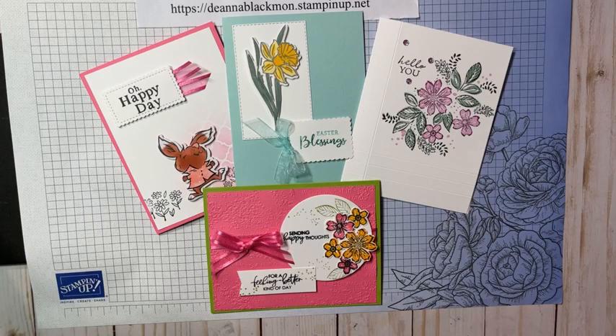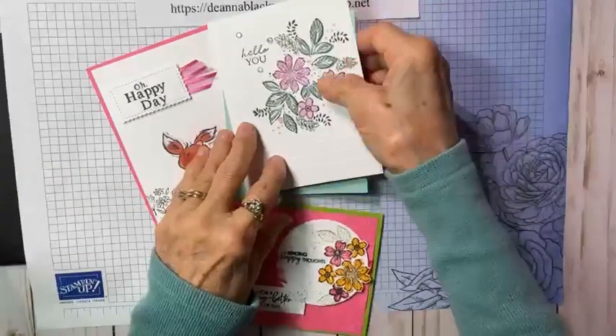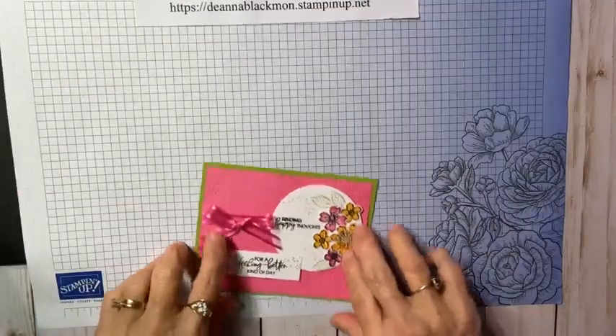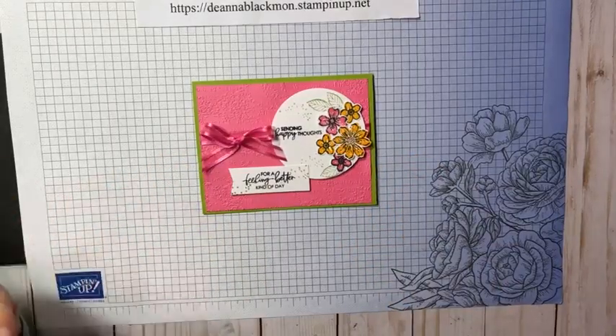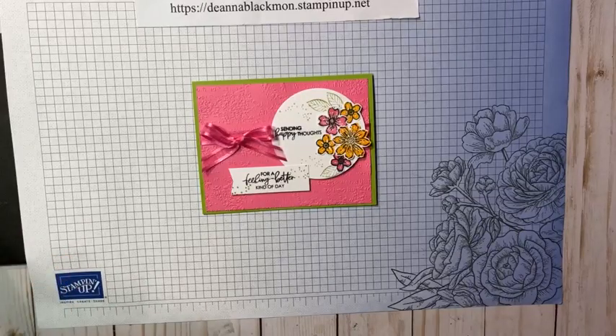We're going to look at four different techniques. The first one is simply using an embossing folder. An embossing folder can make so much difference to a card.